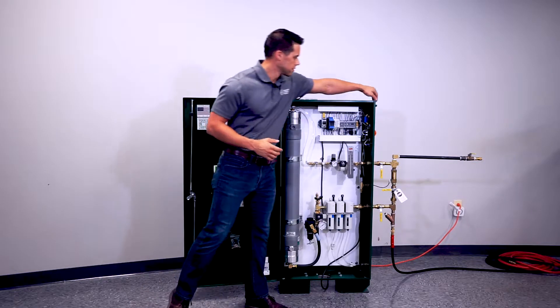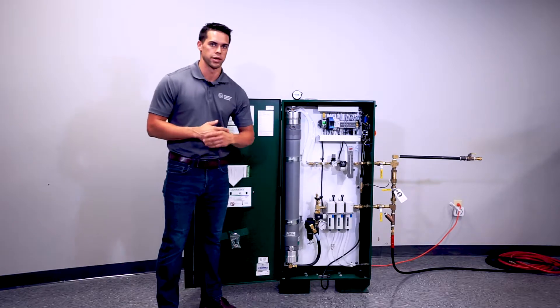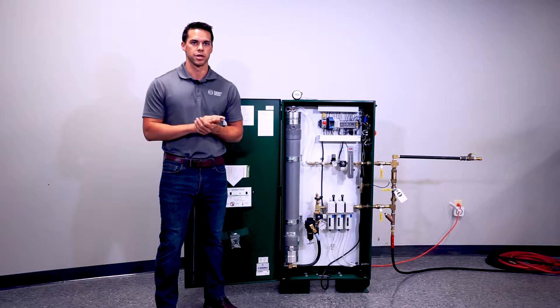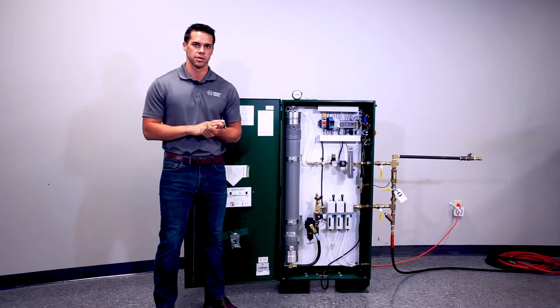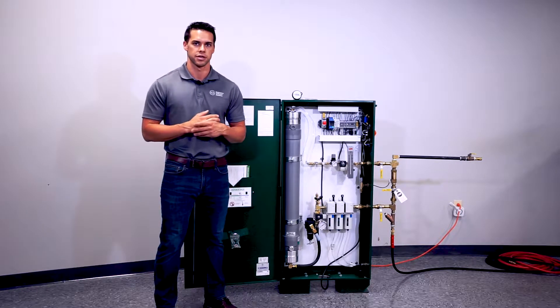We're going to turn the cabinet on and you're going to see the cabinet energize and the Aventix controller light up red. In this instance our air maintenance suffice setting is set at 30 pounds. We want the generator to turn on five pounds below the air maintenance setting — so 30 to 40 pounds — and we want to turn off 30 to 40 pounds above the air maintenance setting.